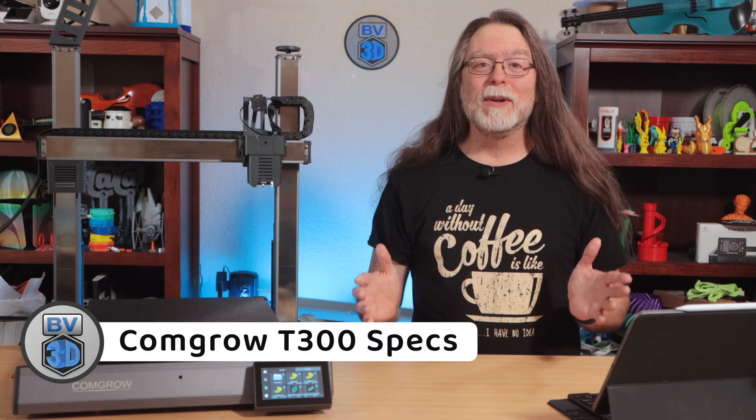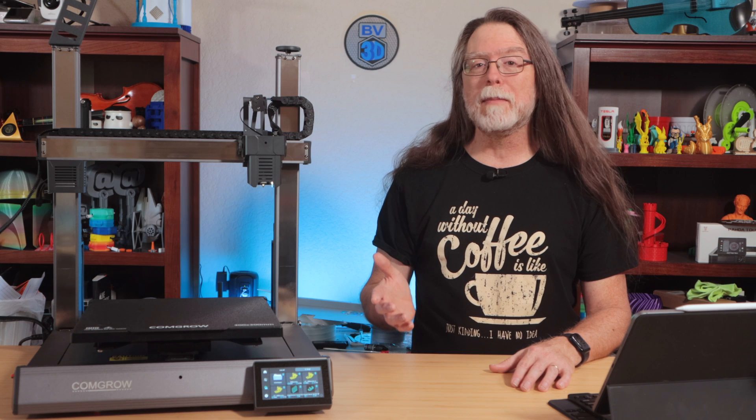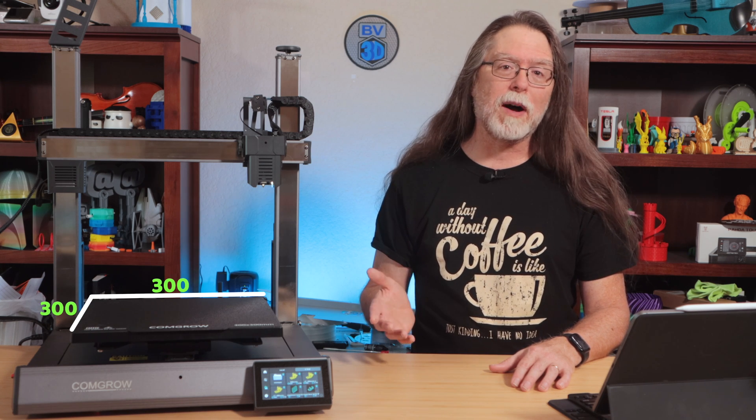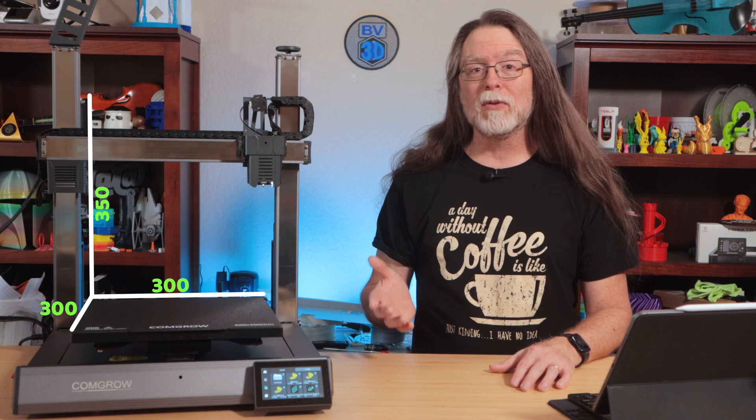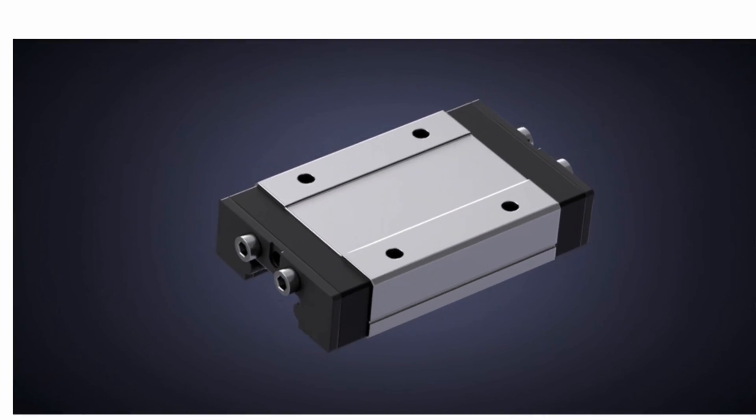Here are the T300's specs. It's a fast, Klipper-based bedslinger with a build volume of 300mm on X and Y, and 350mm on the Z axis. The X, Y, and Z axes all move on linear rails.